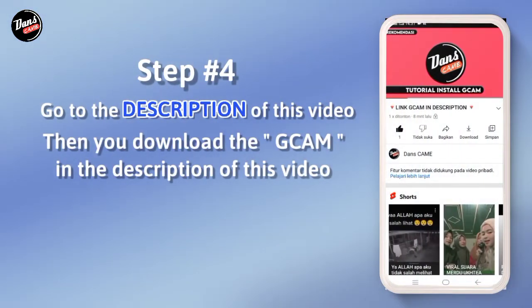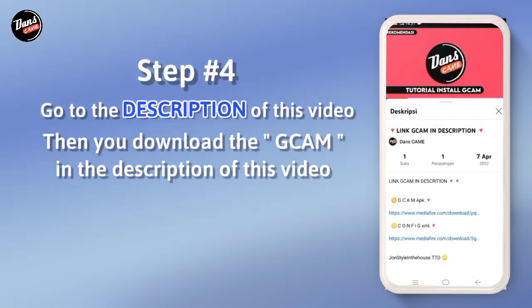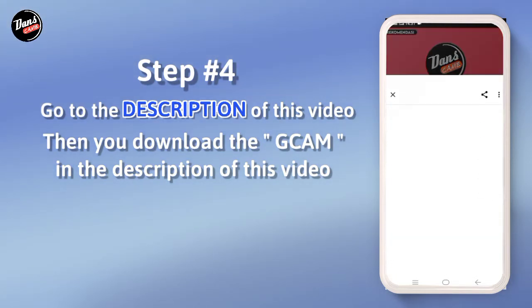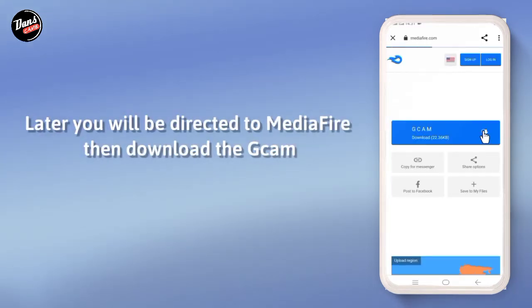Langkah keempat, buka deskripsi video ini, lalu download Google Camera di deskripsi video ini. Nanti kalian akan diarahkan ke Mediafair, lalu di situ kalian download Google Camera-nya.